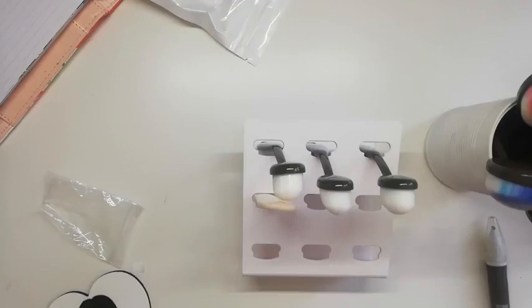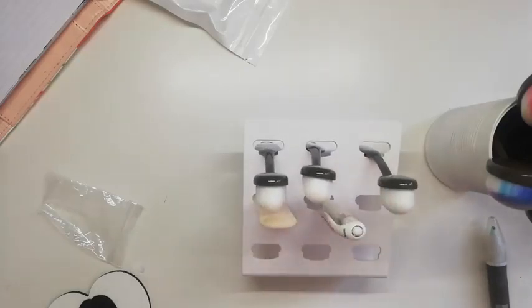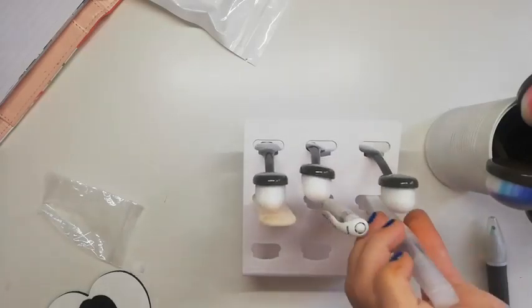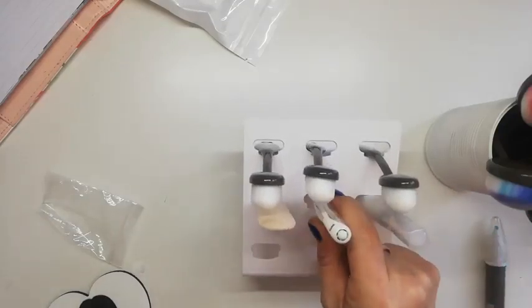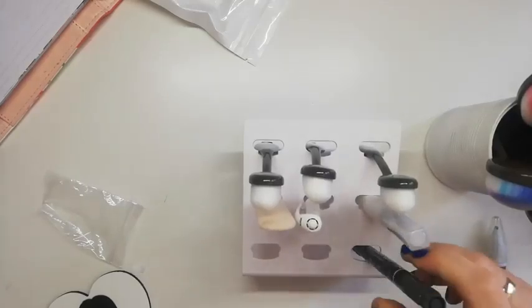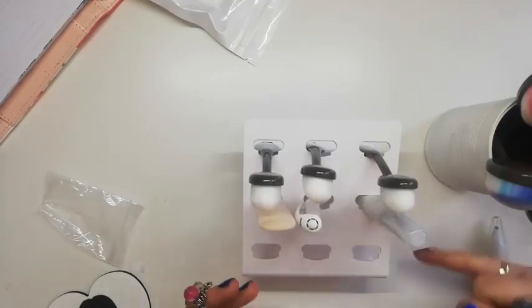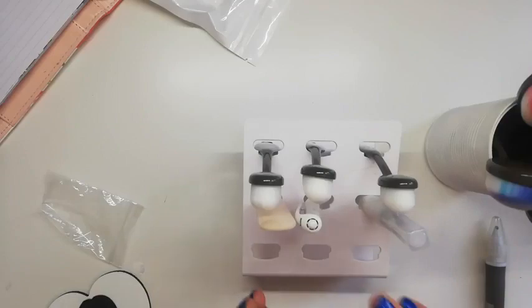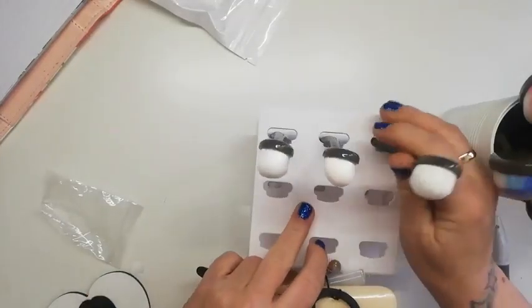I've got a white gel pen that I can't do without — I'll put that in there. My Wink of Stella is a little bit fat, but if you ram it in slightly it can sit there. Stampin' Write markers fit as well. Obviously this isn't built for these tools, but it does work — so there's lots of things you can do, not just blending brushes.